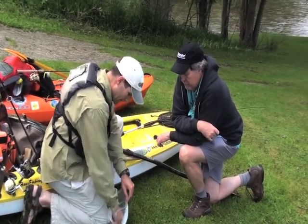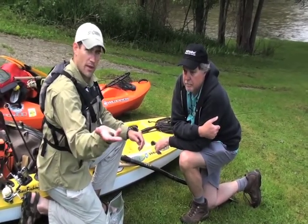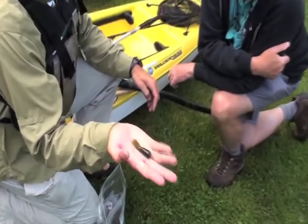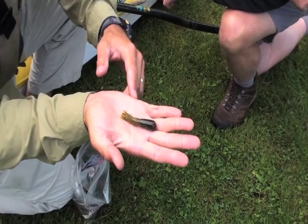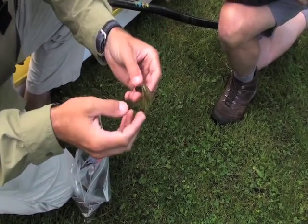I'll start with a smaller profile tube. This is a two-and-a-half-inch tube made by Hoghead Bates — the one I was doing well with two days ago on Pretty Boy Reservoir down in Maryland.